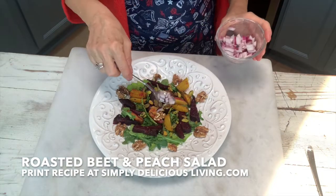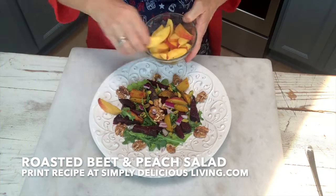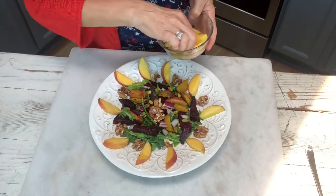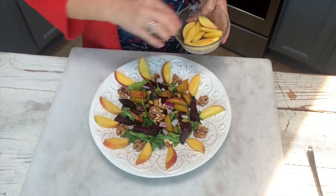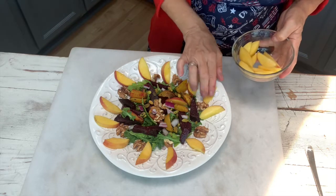A little bit of red onion for a little kick and flavor. Then I take my peaches and I just put them around the plate like so. I love peaches that are sweet and tasty. That looks very nice.